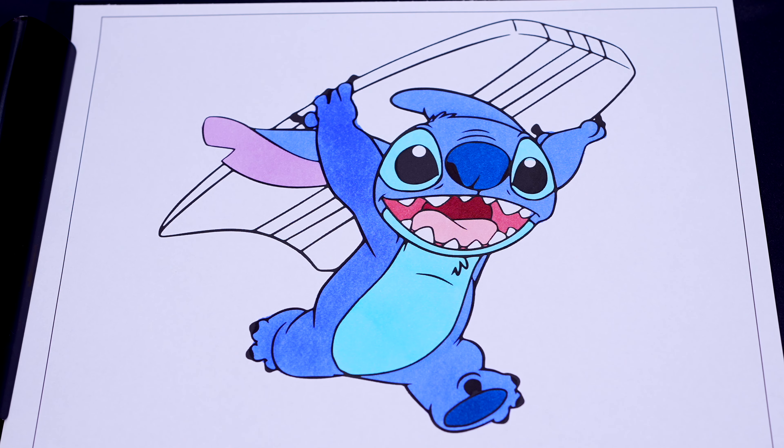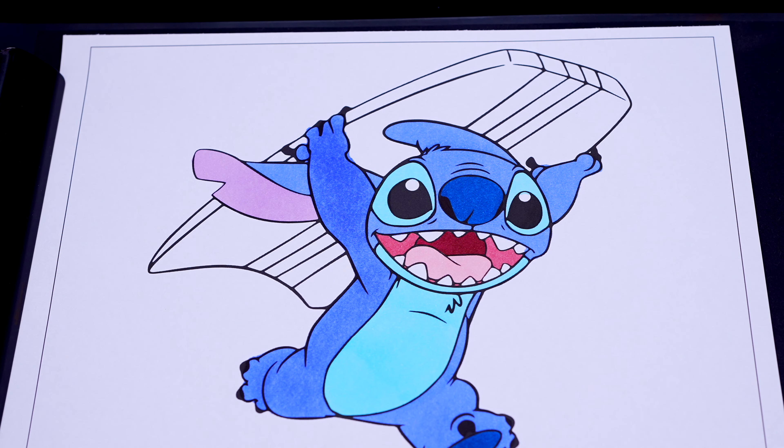Okay, now I'm all finished coloring in Stitch. Next let's color in the boogie board he's holding red and orange.